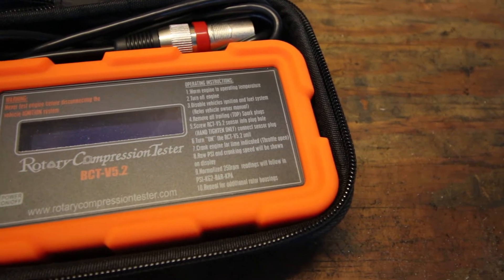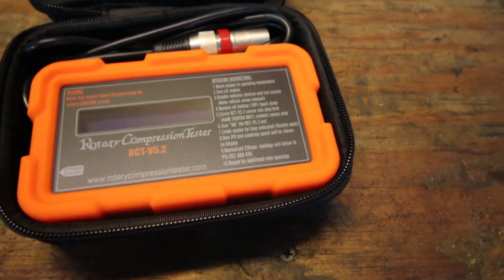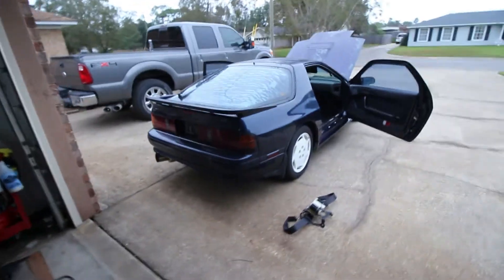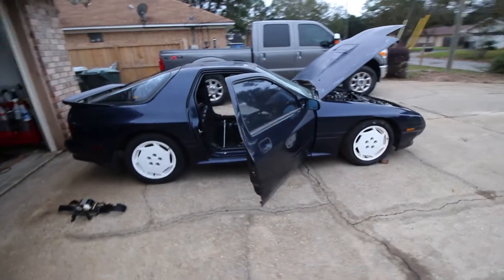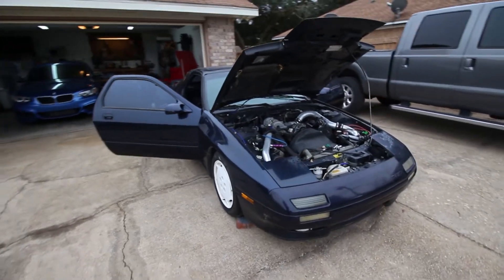The procedure involves disabling the fuel system, removing the spark plugs, getting the sensor screwed in, and cranking it over with wide open throttle. The car is already opened up and warmed up here — it was just idling for probably 10-15 minutes or so. Hopefully I can beat the weather because it's already starting to sprinkle a little bit. But let's give it a whirl and get all set up.